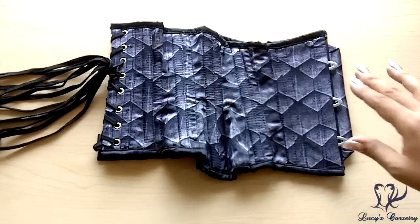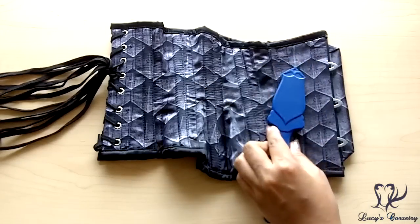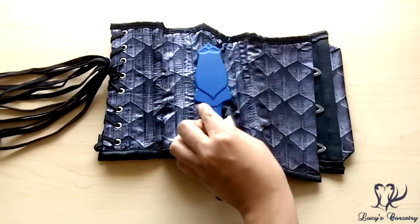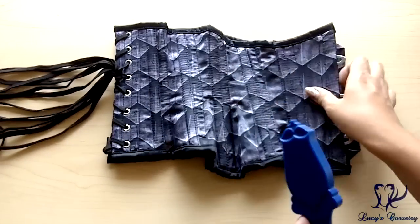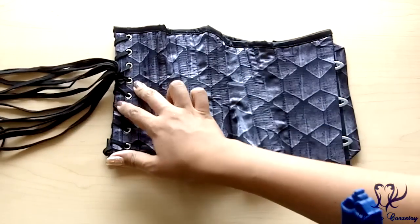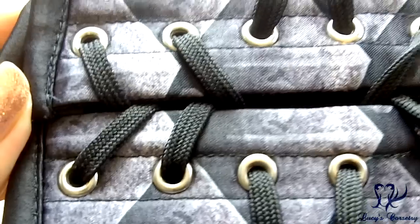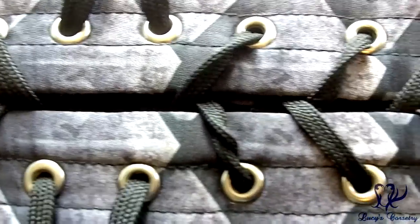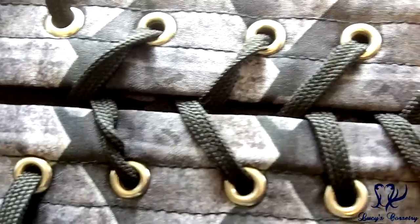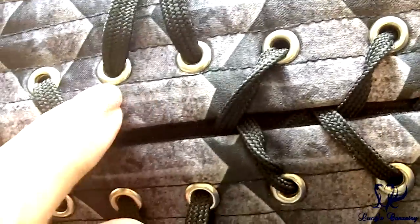This cincher has a total of 24 bones — 12 on each side, not including the center front busk — so it's double-boned on the seams. All of these are quarter-inch wide spiral steel bones, and you can see they attract my magnet. In the back, two quarter-inch wide flat steel bones sandwich the back seam, and those also attract my magnet. There are 16 grommets in the back on each side; because the cincher is so short in the back, they are set pretty much equidistantly spaced.